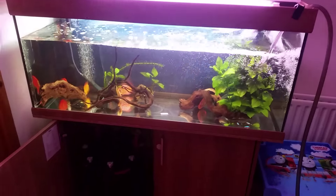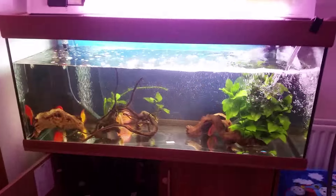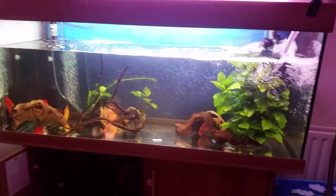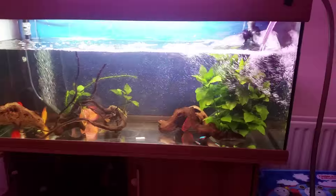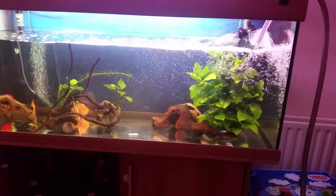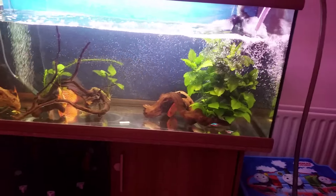Hi YouTube. Today I'm going to show you how I do water changes. I've been fish keeping for a few years and I went through, I served my time lugging buckets around, and I came up with my own little way to make life a little bit easier.